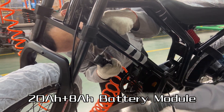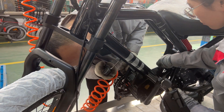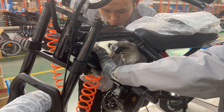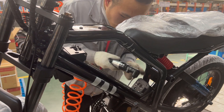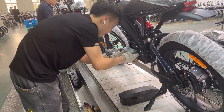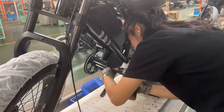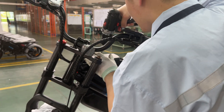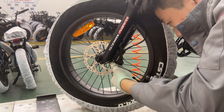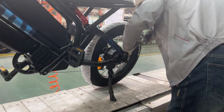Now we are installing the dual battery module. The GT actually has an expandable battery design — on the bottom, that's where the smaller battery will be installed. The 20 amp-hour version doesn't have the smaller battery module, but you can always upgrade it later on. Here we are connecting the controller and inserting it into the controller box in the bottom bracket. Now we are going to install the hydraulic brakes. At this point the bike is pretty much assembled — the next step will be quality inspection.